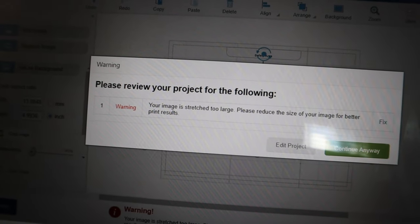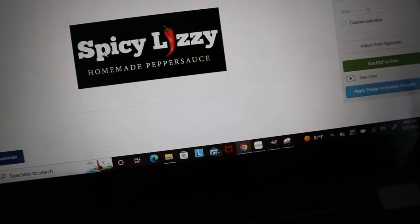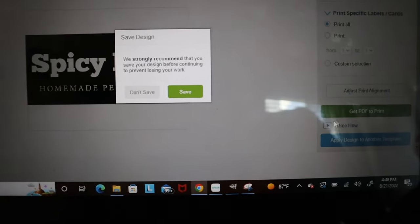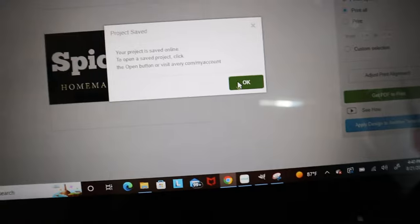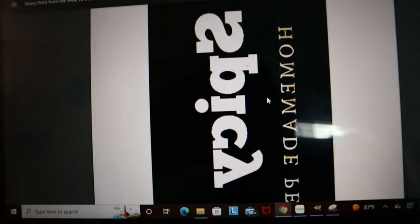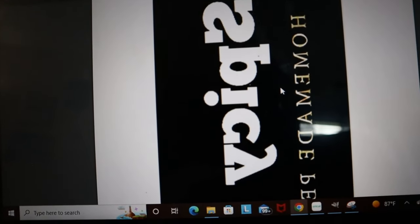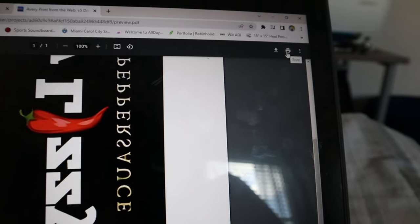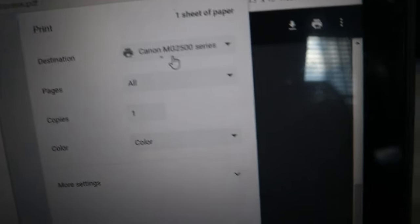It's giving me a warning that my image is stretched too large, but I know the dimensions so I'll click anyway. After this they give you a preview of how it's going to look, then you want to go to 'Get PDF to Print.' They'll ask you to save to your account so you won't lose it. When you open the PDF, it will automatically be flipped so when you put the light fabric heat transfer paper onto the shirt it will be in the right orientation — you can read it properly. Then go to Print, make sure everything looks good — settings are correct, Canon mg2500 series, make sure it's in color — and when you're ready, hit print.